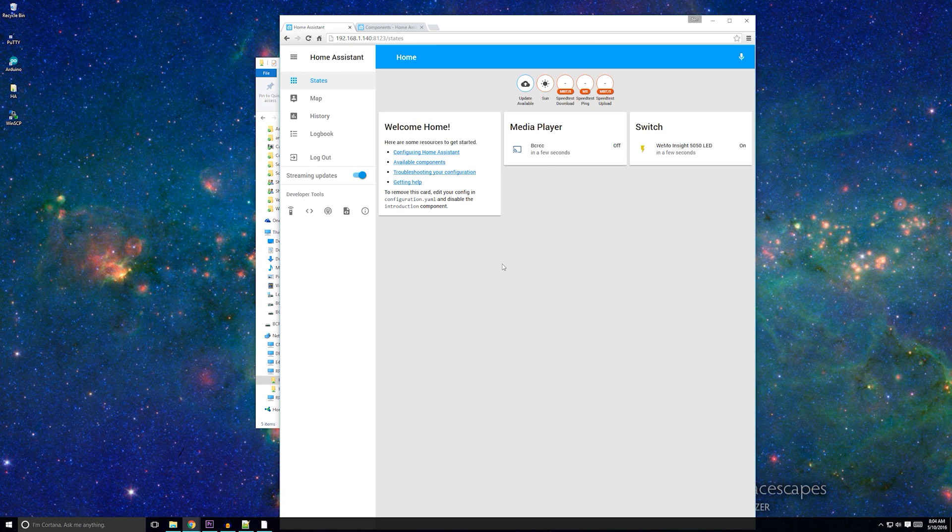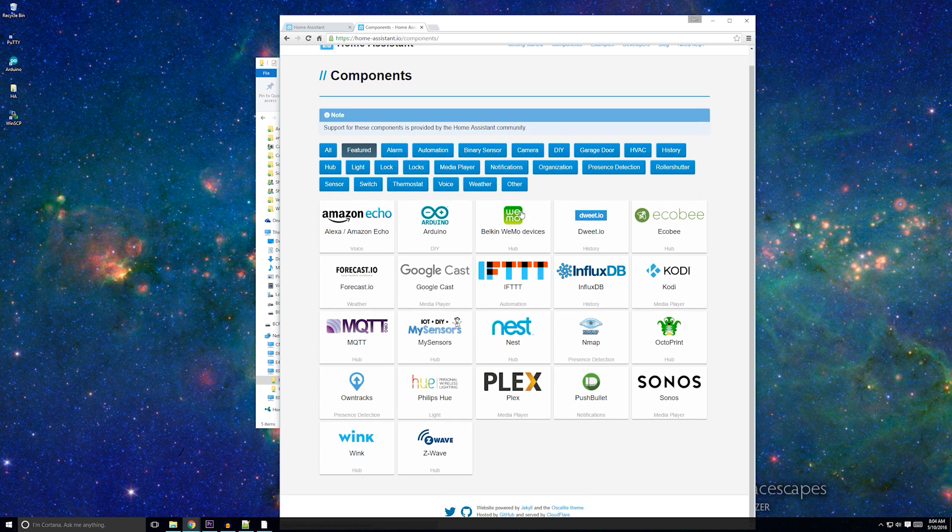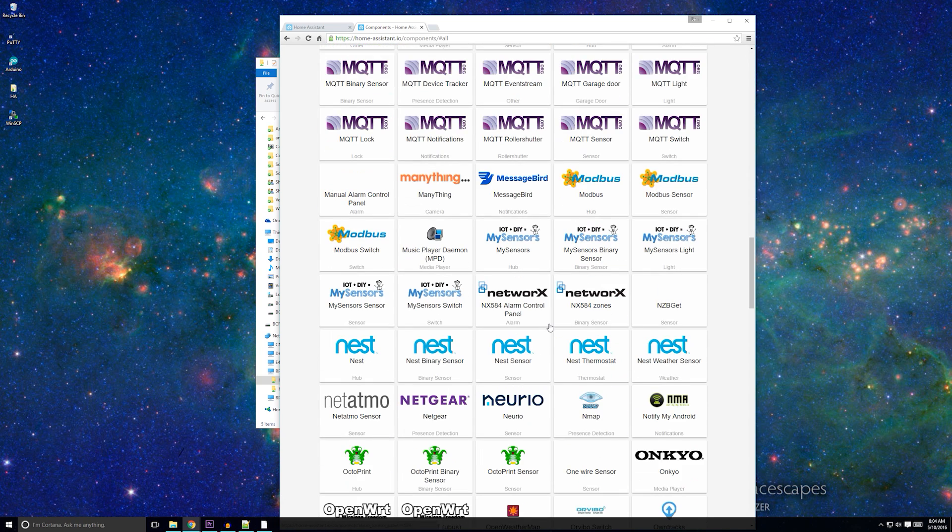Okay, so now what? Well, I would start by adding whatever devices you have into your Home Assistant configuration. Some devices like Chromecast, Wemo, LIFX, and Qube will be automatically added via the discovery component. Other devices might need a specific configuration as shown on the components page. Once you have your devices set up and working through the user interface, you can create scenes, scripts, and automations.